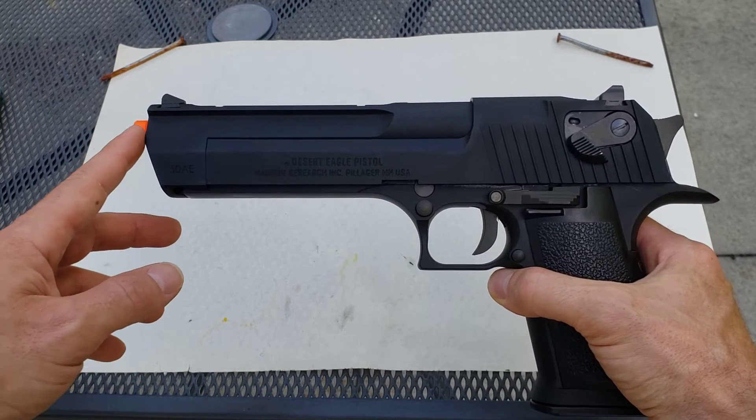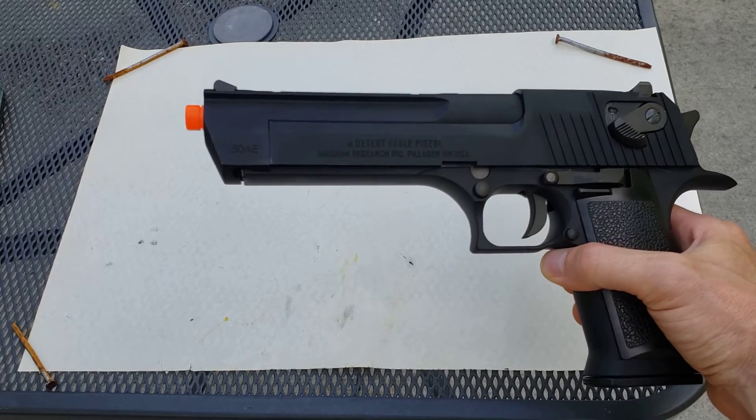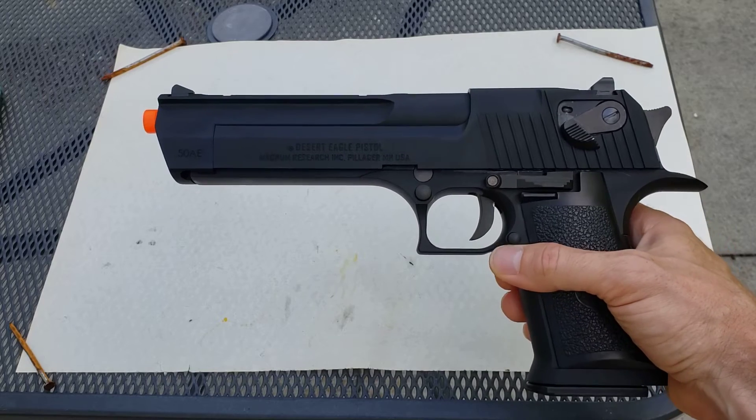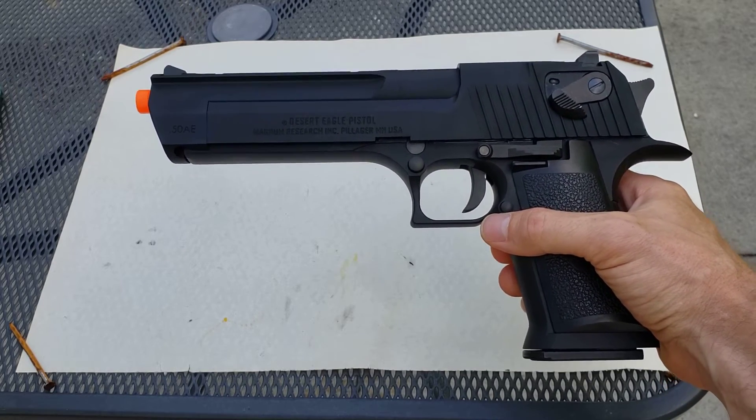This is the U.S. version, so it comes with a little orange tip on there. I have not tried to take it off, and honestly, because I live in town, I'm not going to take it off because I don't want somebody mistaking me for having a real gun. I have some very hypervigilant neighbors, shall we say.